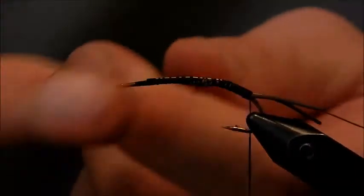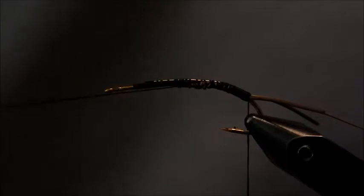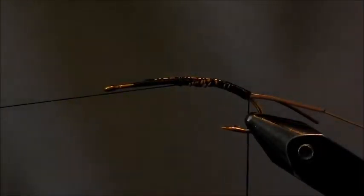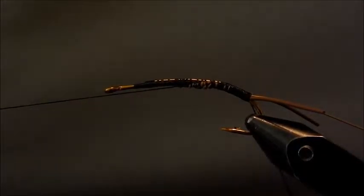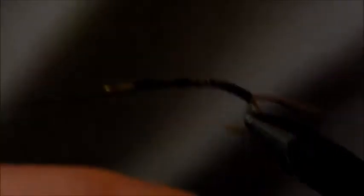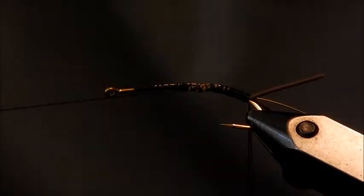Give two half hitches and pull our bottom thread out. For this fly I like to use dark brown dubbing for the body. You can use brown, black, olive — any color that will match the stoneflies or salmon flies in your area. Or any color that just looks good to you, because let's be honest, when we tie flies half of it is just about the way we like it to look.